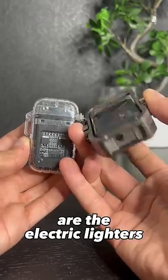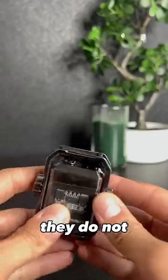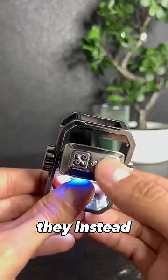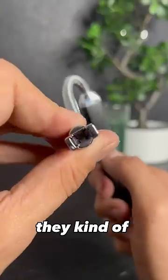Third ones are the electric lighters. These guys do not need anything but a cable to charge. They do not have flame or sparks — they instead use pure plasma voltage to ignite. They kind of look like tasers.